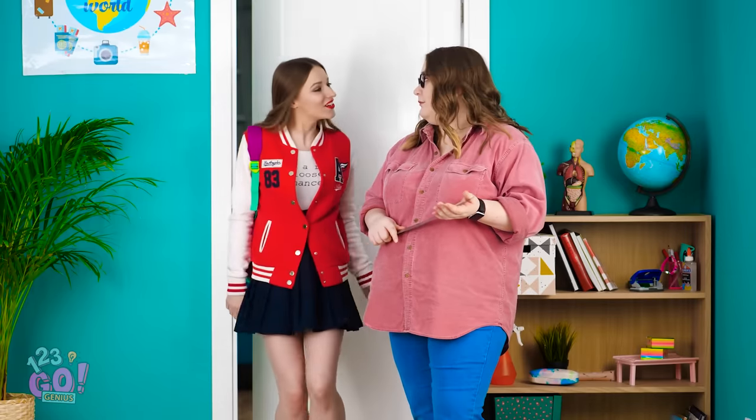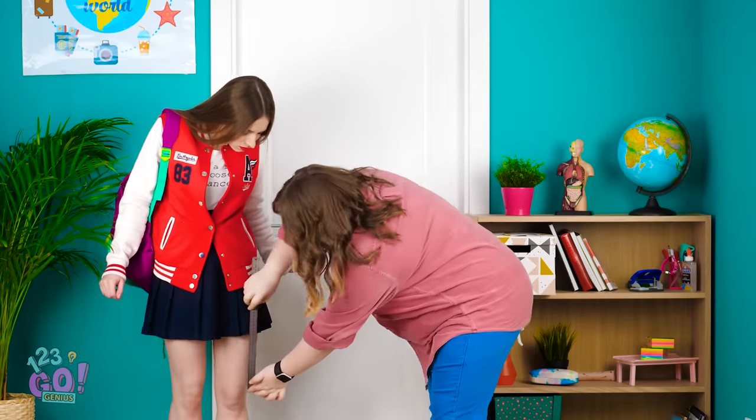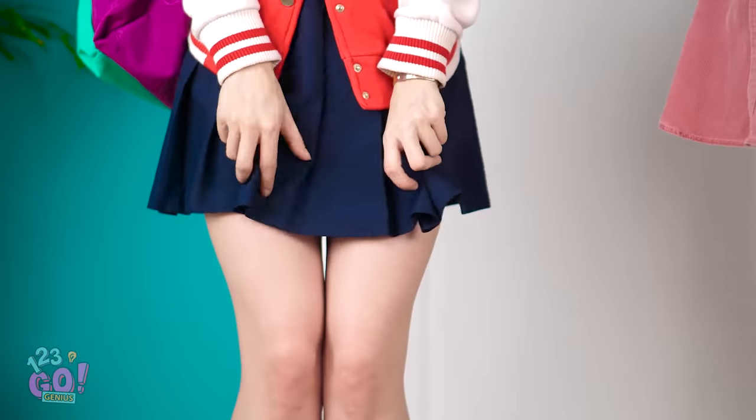Two more minutes and we'll start class. Morning! Hold it right there! Is that skirt in line with the dress code? Let's see here… Not even close! I must've been standing funny. Better luck next time, young lady!